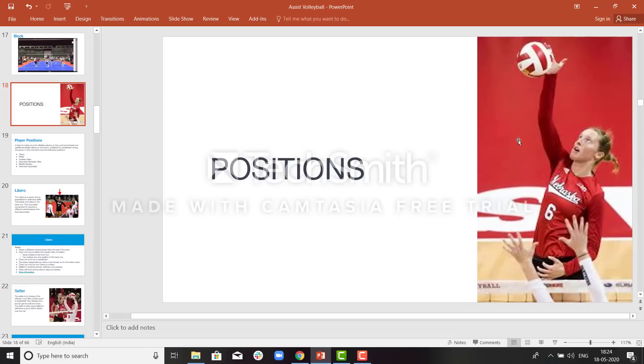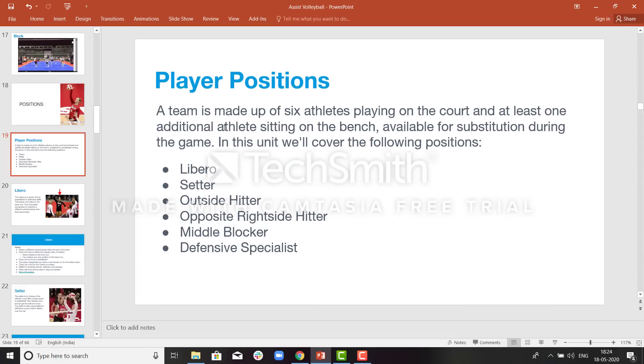Let us learn about the positions of the players now. There are six athletes playing on the court and one additional athlete sitting on the bench for substitution. These are the six positions on the court: libero, setter, outside hitter, opposite right side hitter, middle blocker, and defensive specialist.